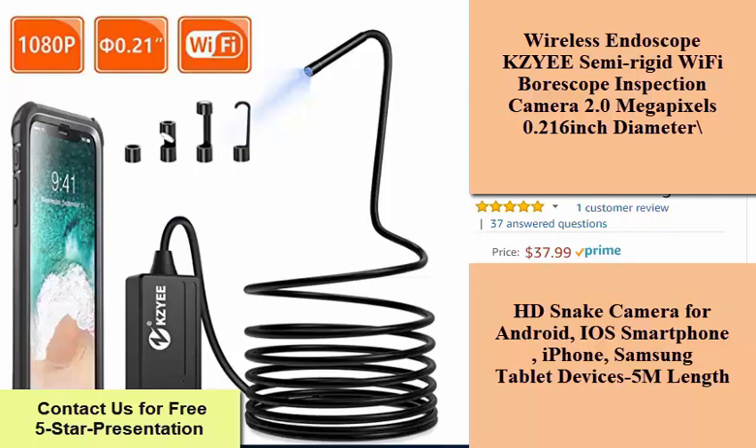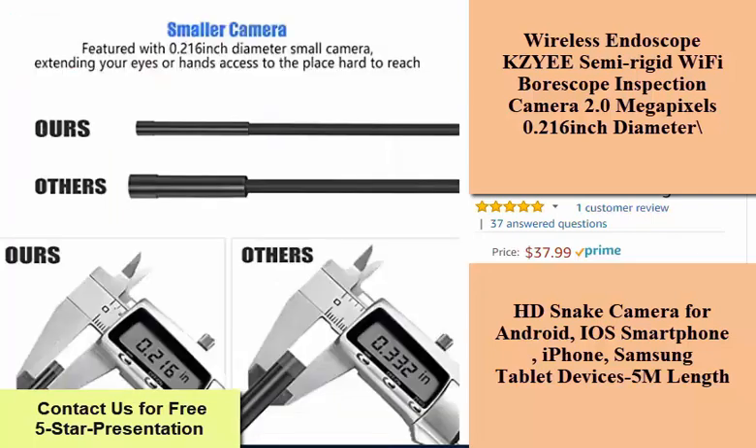Reach to narrower spaces — featured with 0.216 inch diameter small camera, extending your eyes or hands' access to the place hard to reach, which will help you to solve pipeline, sewer, wall crevice, hole, cable shoot problems.